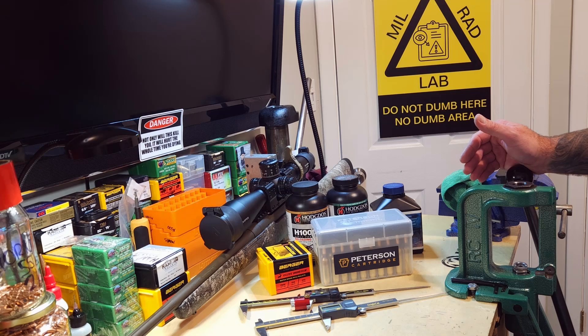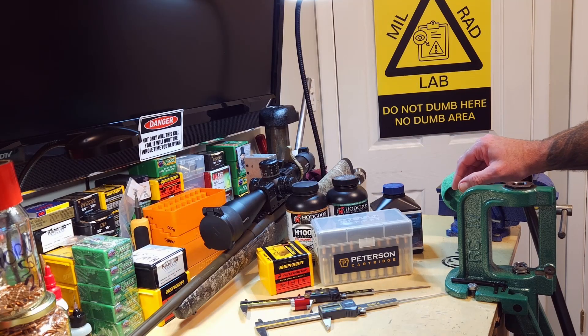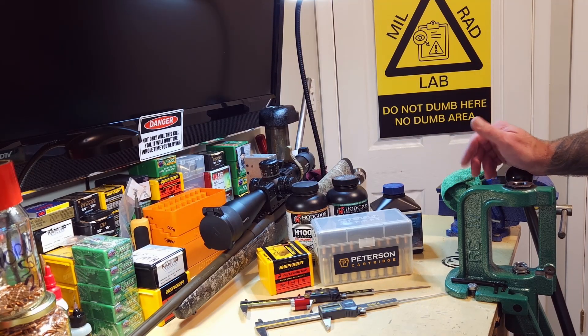I didn't realize I was that close last time. Apparently the couple that I measured were just on the shorter side and they fit no problem, but as I went through the day last video I discovered a couple that were touching or rubbing on the way up. No other irregularities. This brass has been deprimed, cleaned, dried and annealed, full length sized, neck sized with a mandrel, and primed with CCI BR2 primers, then loaded with the following charge weights in each powder.